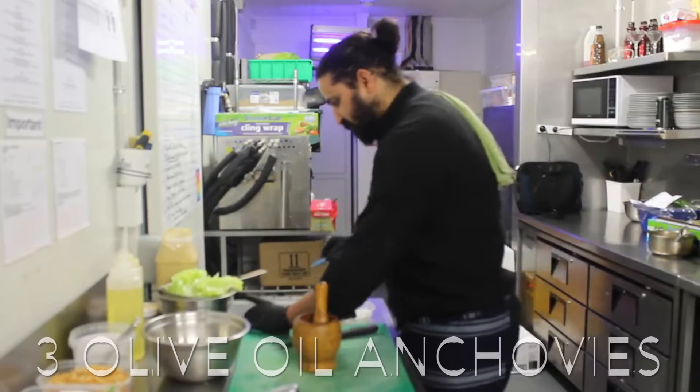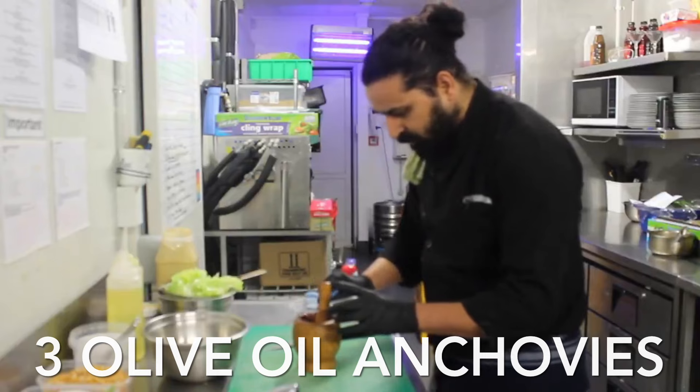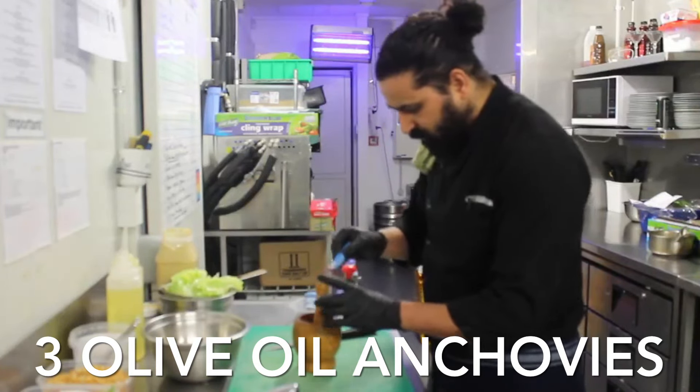I am going to take anchovies. These are in olive oil. Three slices of anchovies.